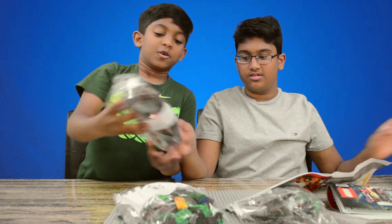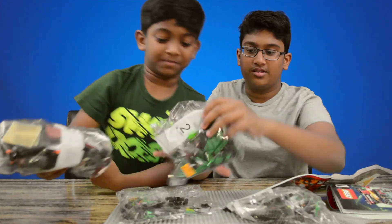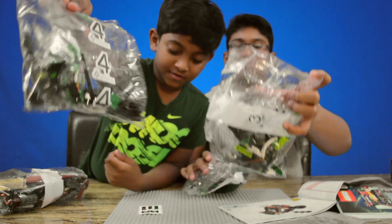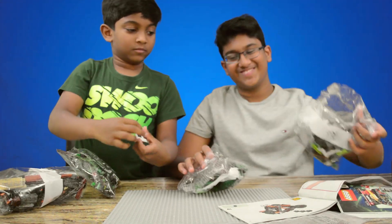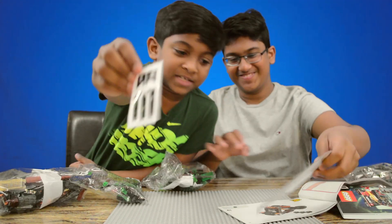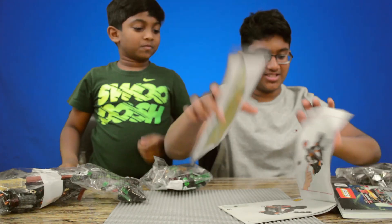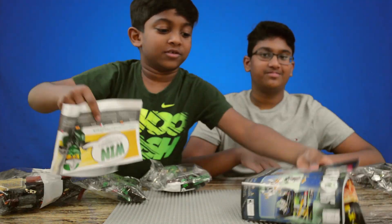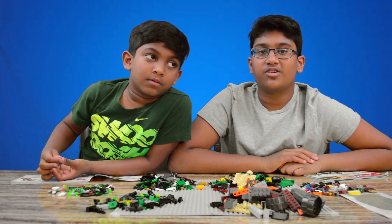Okay, so we have bag one, bag two, bag four, bag three, and we have some stickers, wings, and two instruction booklets. Now we're going to build the set.